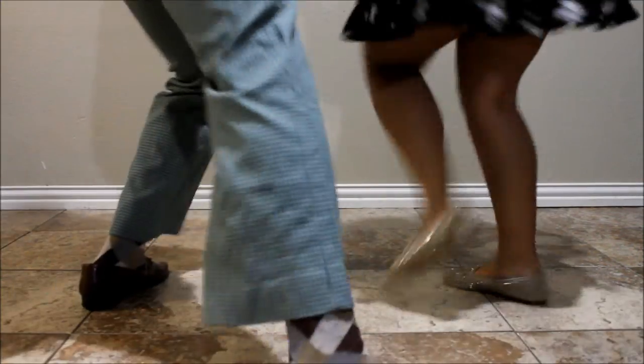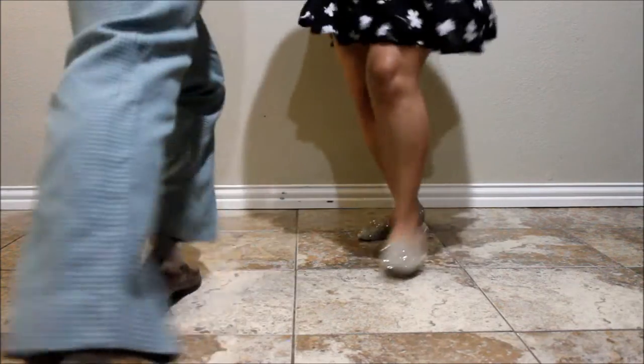Look how they slide and spin and flow like water right there on the dance floor, baby. Beautiful.